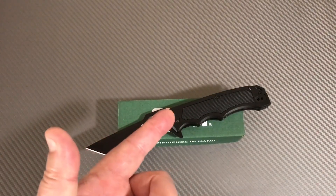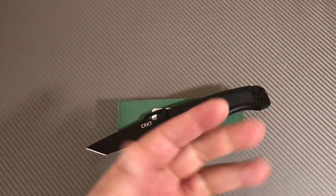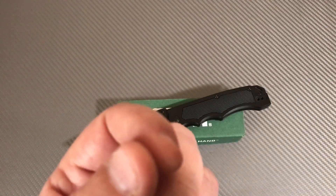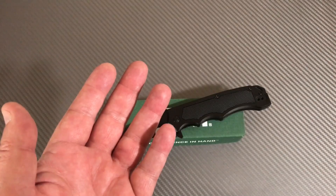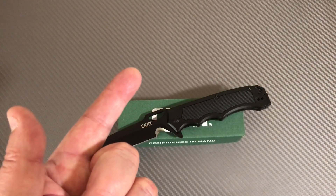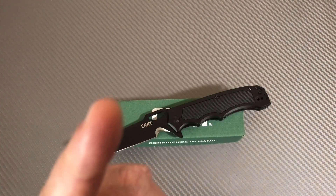Thanks for joining me. Subscribe if you'd like to keep up on new videos. You also get to follow along to see when the next giveaway is, or table sales where you might have some interest in the knives we turn over. Love Them Knives - stay sharp.